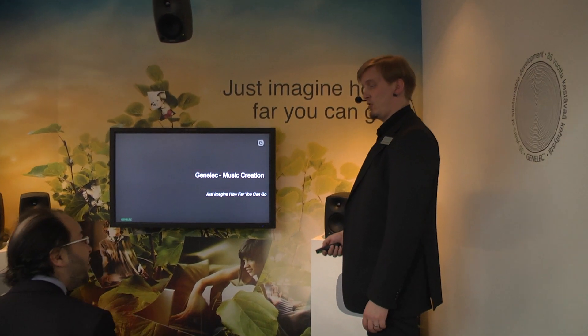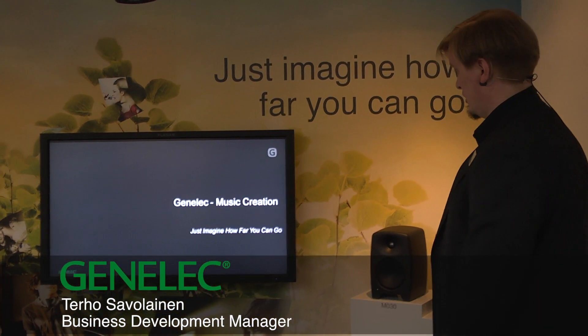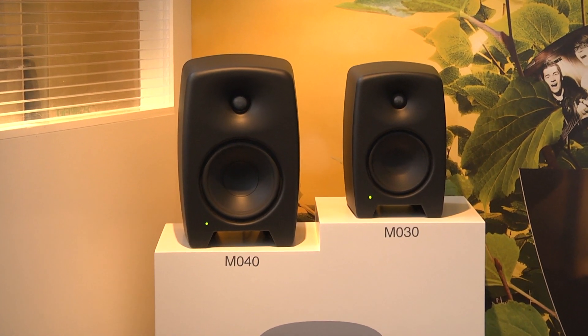Welcome to the Chenlek demo room here at ProLightSound 2013. We are introducing here our new monitors for music creation. We call them the M-series active monitors.